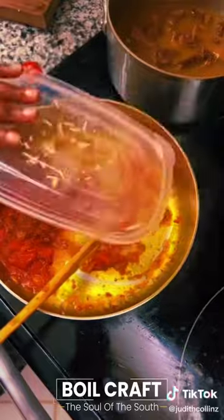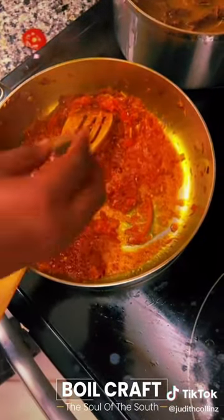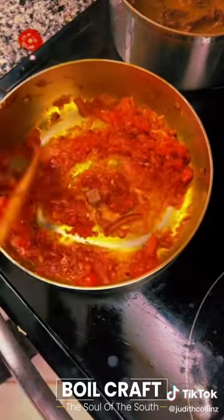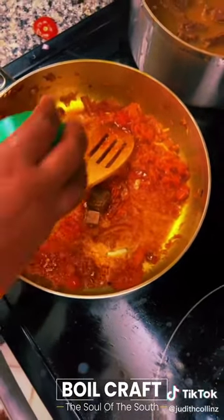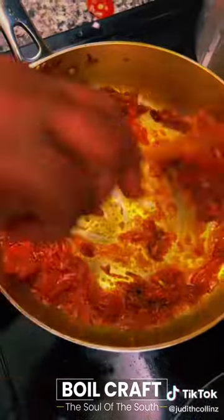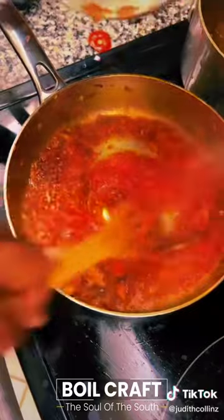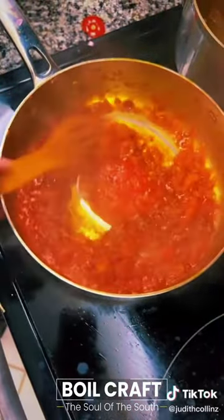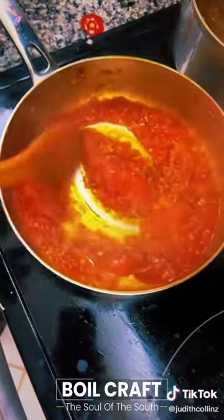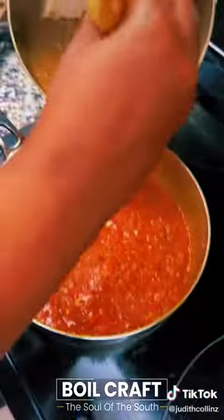Add fresh garlic, garlic cube and stock cube, stock seasoning, and grated tomatoes. Then add in the meat.